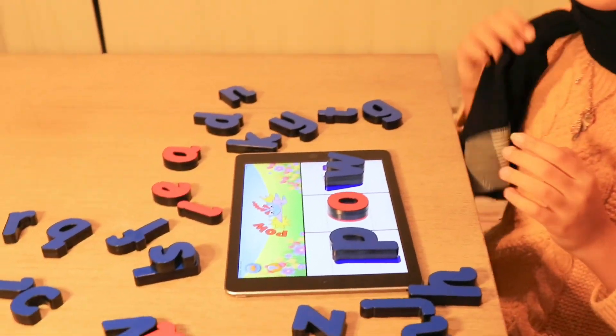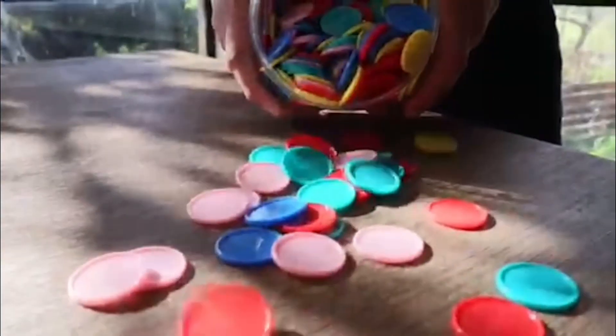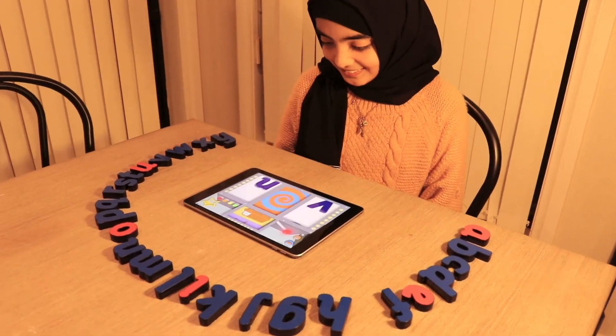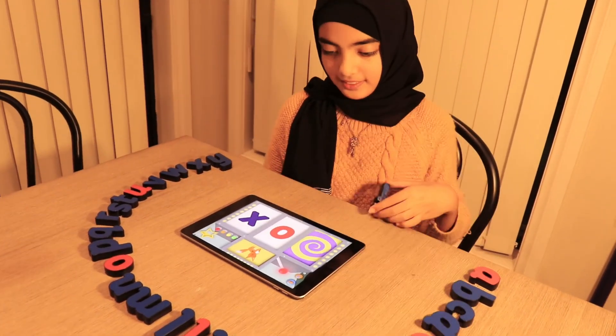Hey guys, welcome back to another video. So today we'll be reviewing a really cool game called the Touchtronic Letters LJ300 by Junior Learning. He wasn't so excited when he opened the package but later when we played with it, we realized it's a really cool game when it excites even adults, so you know it's going to excite the children as well.